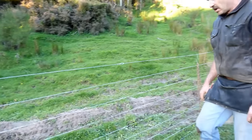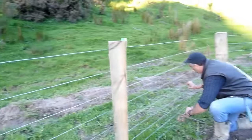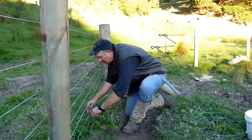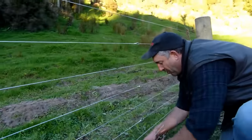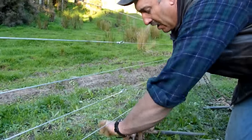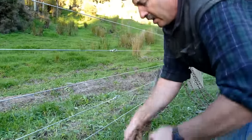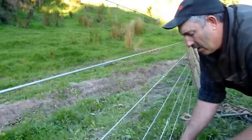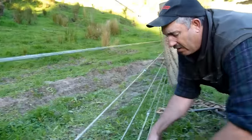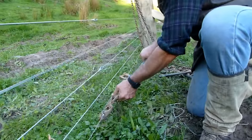You've got to put some buttons on — three for every panel. This is a nine-wire fence and that's a pretty standard fence for New Zealand conditions. By the time you put three buttons on, nothing is going to put its head through it. It's tight, tight like a guitar — they ain't gonna get through this ever. I can finish this job and walk away and she'll be as good as you like.